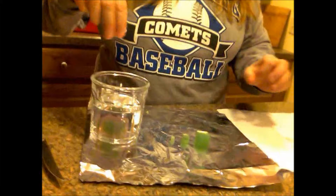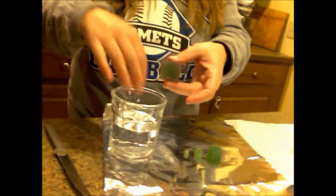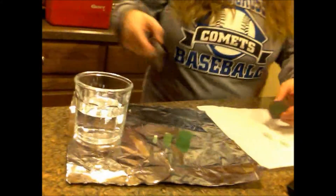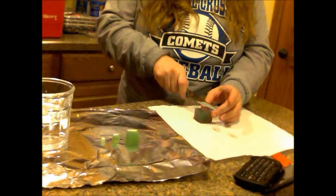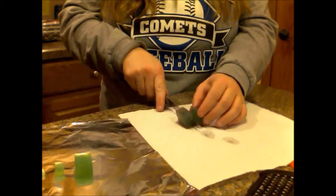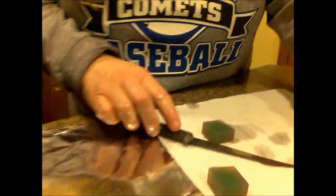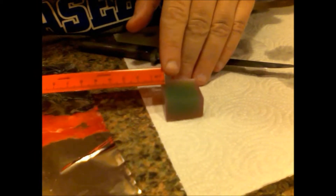Once that minute is up, you're going to reach in and take the block out. Put it on the paper towel. Try to keep the vinegar away from all your other blocks. And once you cut this, you will see that the vinegar seeped in a little bit. You need to immediately measure how many millimeters it went in. If you look at this, it's about two millimeters. It doesn't really matter which side, but you need to record that in your data table.